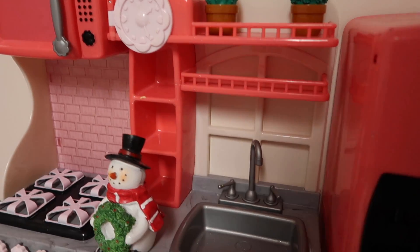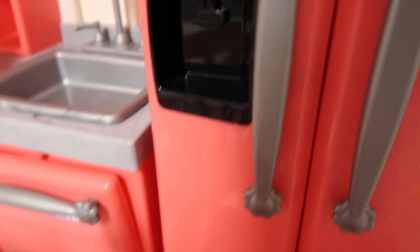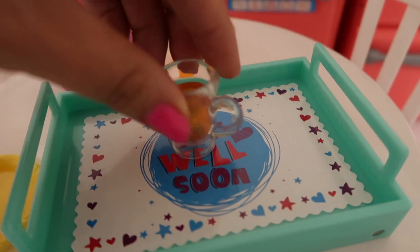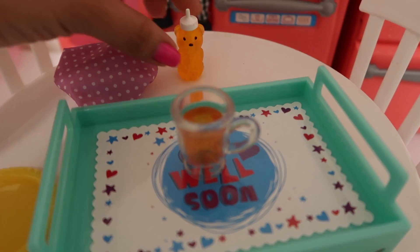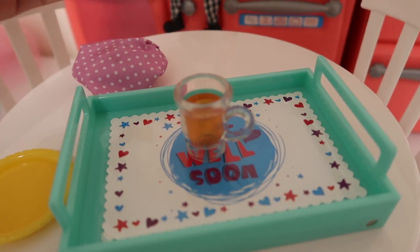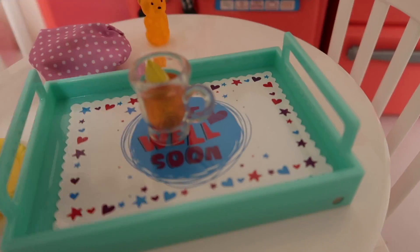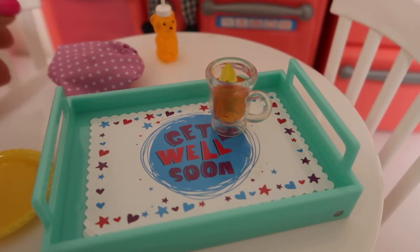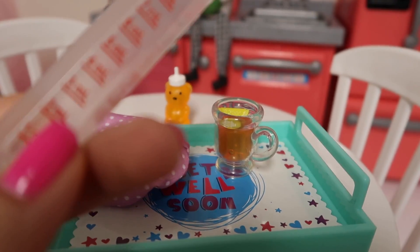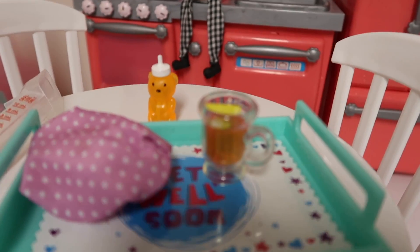Right here in our freezer I have an ice pack, so this should help with her headache. I also got her some tea — we're gonna put a little honey to make it sweet and some lemon, and that should help with her throat because her throat is hurting. I also need to give her some medicine, but I can't give her medicine on an empty stomach.